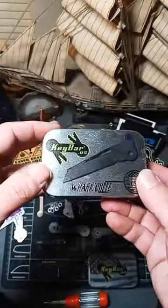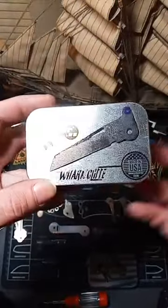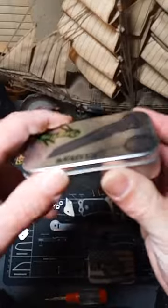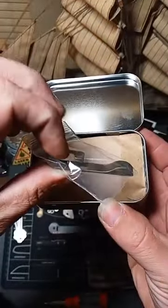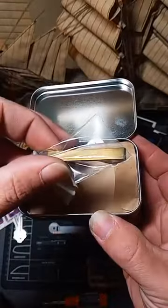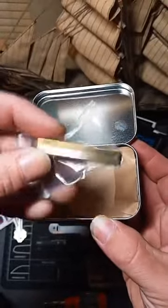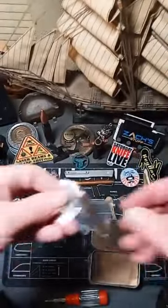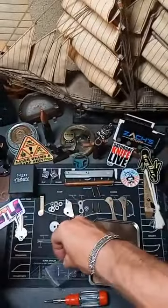I haven't opened it up or checked it out yet. This was the design on their casings. Now this is one of their Deep Carry — I think it's their 2.0. It's a very nice option to have with your Key Bars. Let me take this out of a little bag so we can give you guys an idea. I like ordering the stuff in bronze or black. Their work is quite amazing.